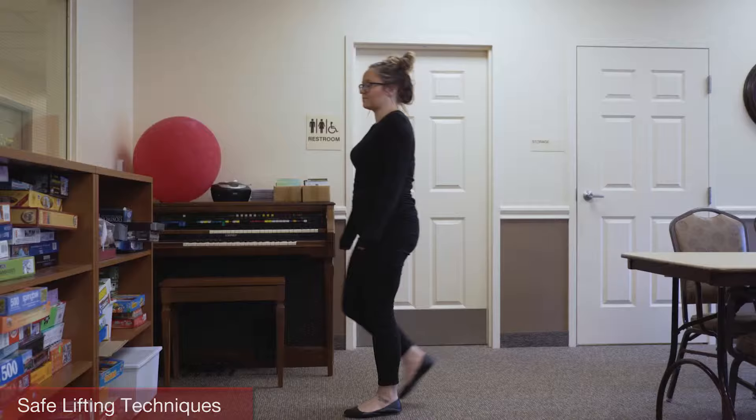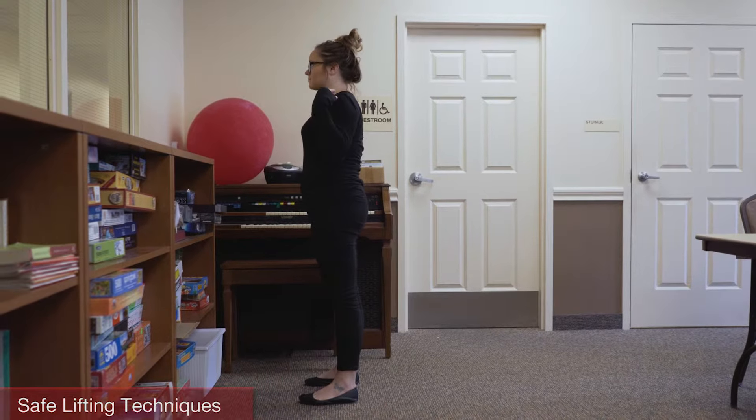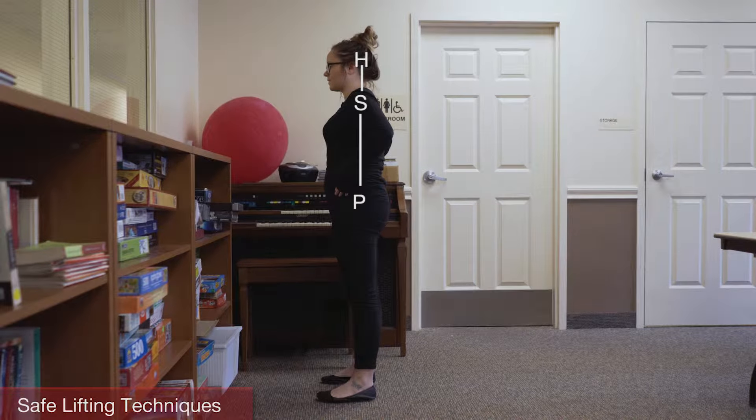Now that you've heard about the importance of body mechanics while lifting, we're going to show you the proper way to implement safe lifting techniques in order to keep your back healthy. Proper body mechanics is when your head is aligned over your shoulders and your shoulders are aligned over your pelvis.